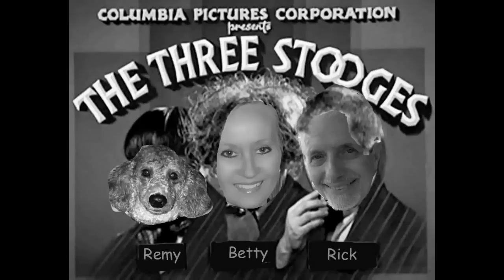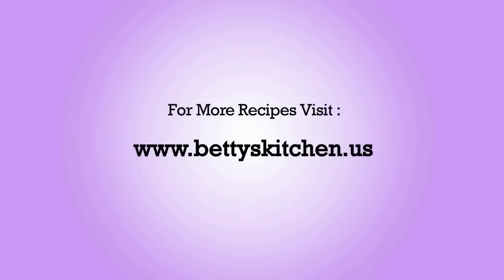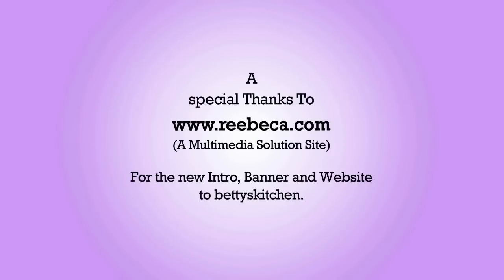Hi, I'm Betty. Welcome to Betty's Kitchen. What are you looking at? You were doing all right, Jim?